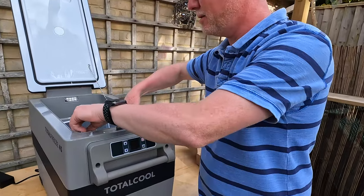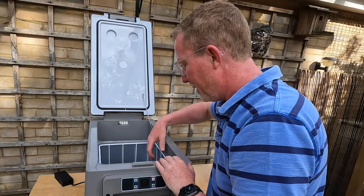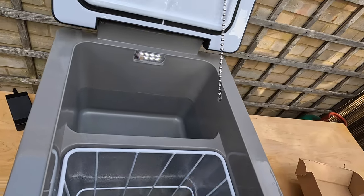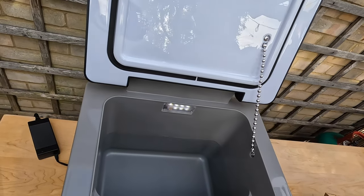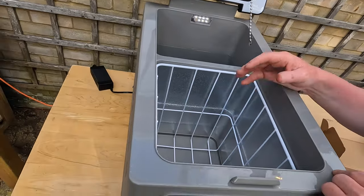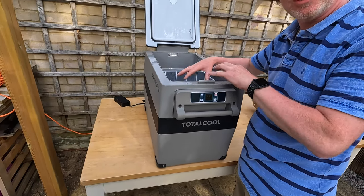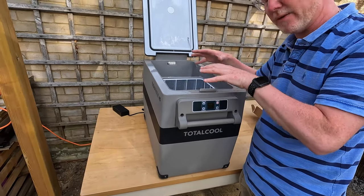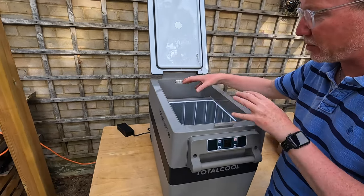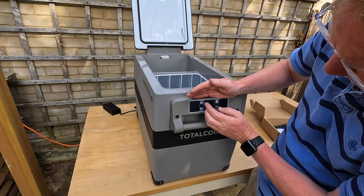Inside we've got a basket — quite deep. One of the things we were keen to ensure when we purchased a replacement was that it was deep enough to store two-litre drinks bottles and wine bottles, most importantly when you're away in France. There's a separate section at the end — the front larger section is geared to be set up as the freezer, and then a fridge section at the back. Obviously you can run them both as fridge or both as frozen as well.